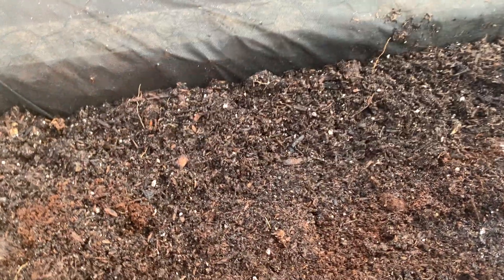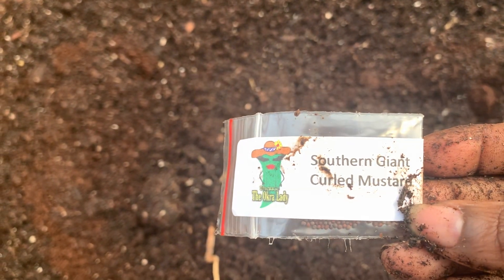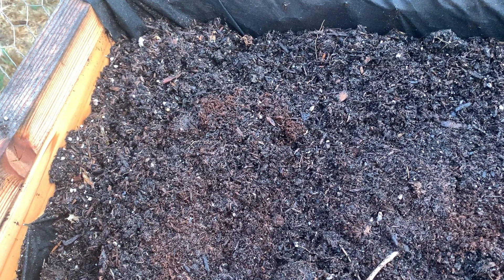In here, these are my Southern Giant Curl Mustards. I got these from the Okra Lady — My Backyard Texas Gardener — and I'm going to try these out. She has the most beautiful garden and I wanted to give these a try. I also have some curly mustard seedlings already in my little greenhouse and they're coming along well, so as soon as those get a little bit stronger I'll be planting those in here as well.